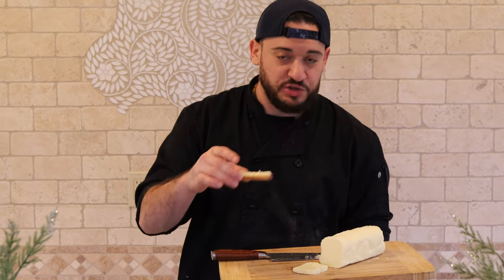Homemade butter — way easier than you think it would be. Not a lot of ingredients, not a lot of time, just a little patience, and you'll find yourself enjoying some of the greatest butter that you've ever eaten.